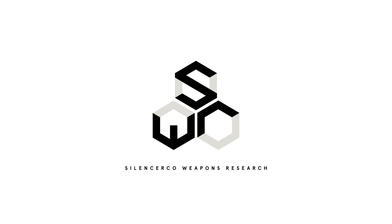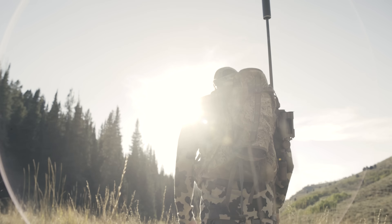The Radius is the first product offering from SWR and has seamlessly integrated target ranging into the shooting process. Now you can check a target's range accurately without having to come off the gun.